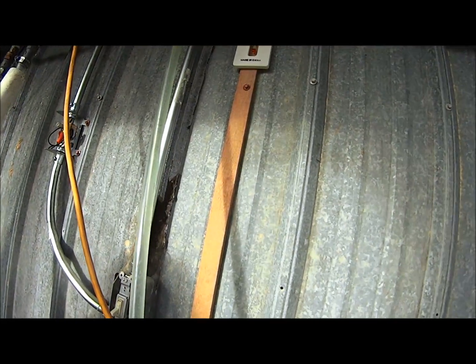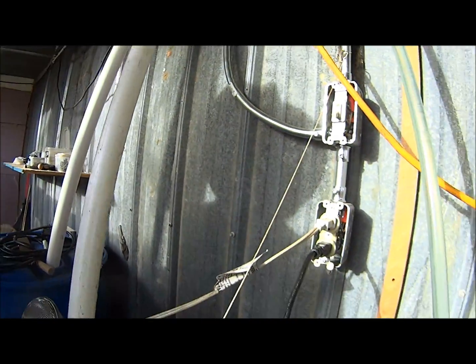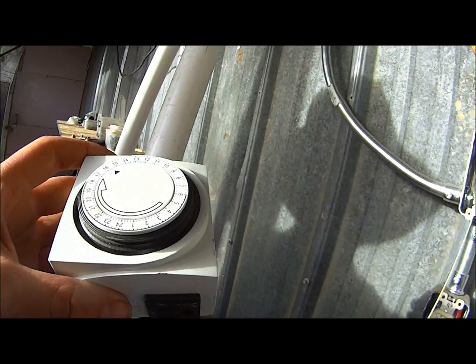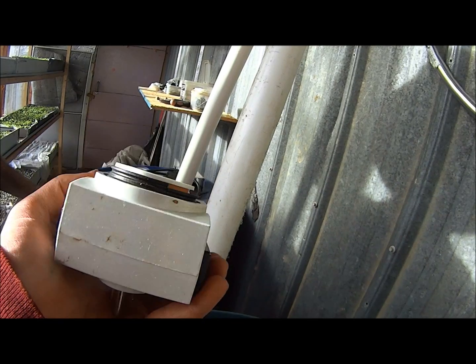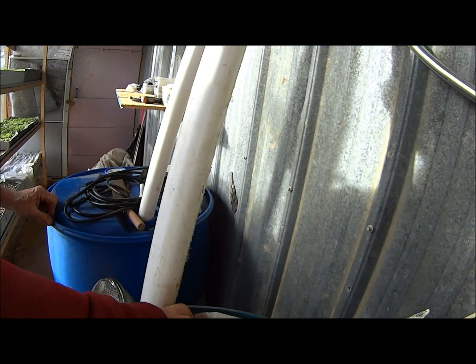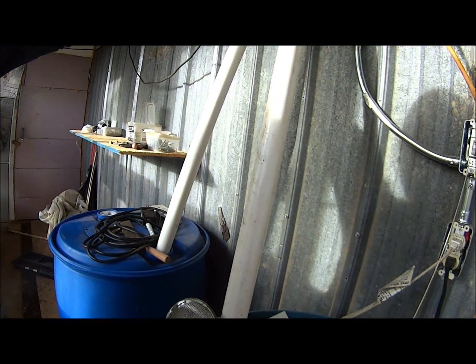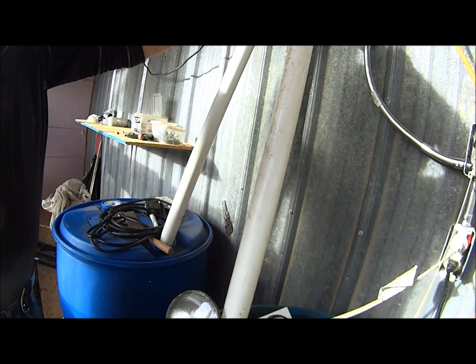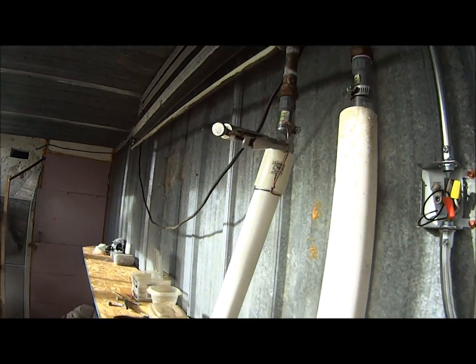I wonder how that came loose — someone must have pulled on it. And this is a timer. I had it set up so the koi pond pump wouldn't run at night. See, right now there's none coming through here, but when you put this fitting on and squeeze it down a little bit, all of a sudden it starts coming down both pipes.